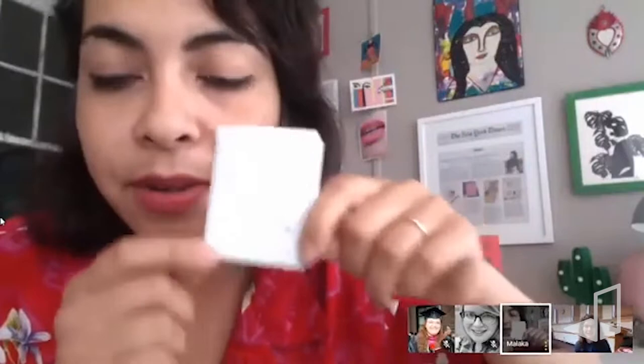You can make a zine as small as this, or as big as this — even really really big. It just depends on what paper size you have. You're going to fold this piece of paper into eight.